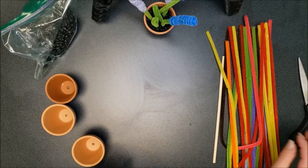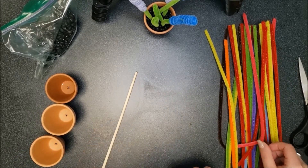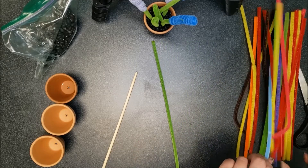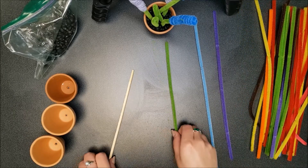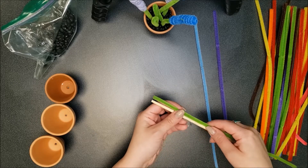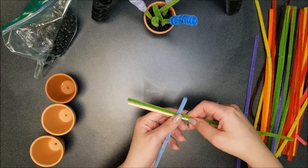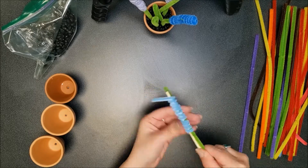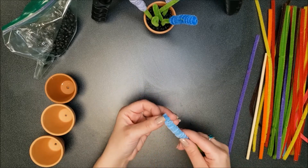Let's get started making one type of flower. For this you will need your chopstick, then a green pipe cleaner and one of the light blue, purple, or pink pipe cleaners — just one. First you will take your green pipe cleaner next to the chopstick like this, and then you're going to wrap your pipe cleaner around both. Then you pull out the chopstick and now you have one of your flowers.